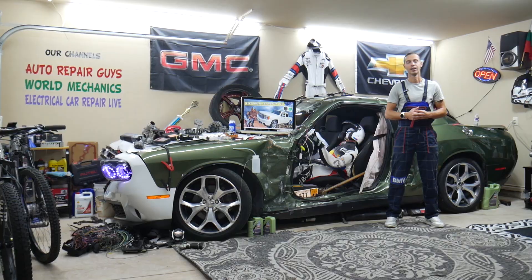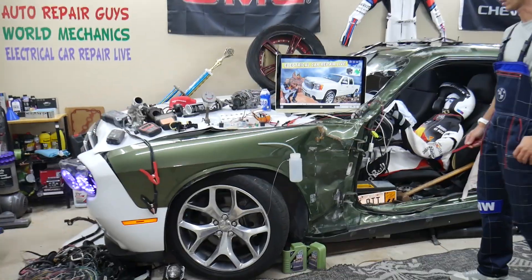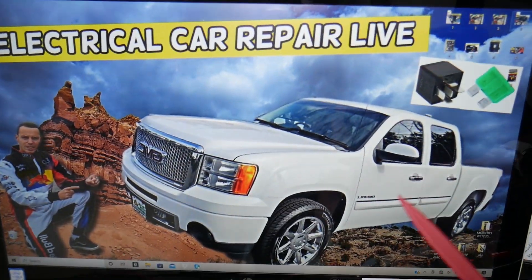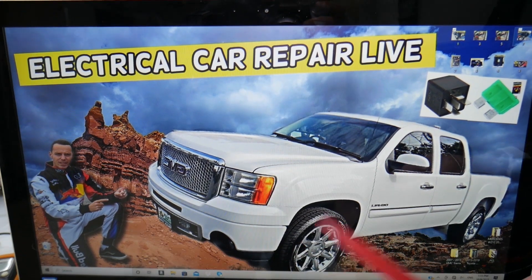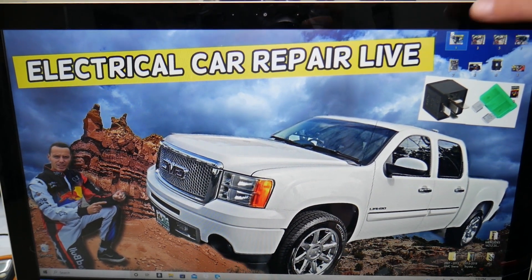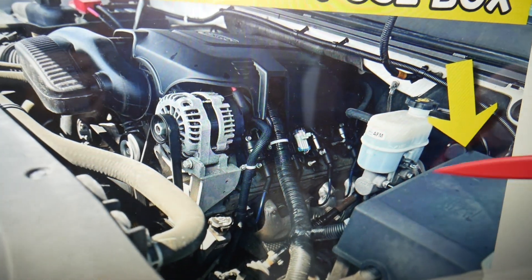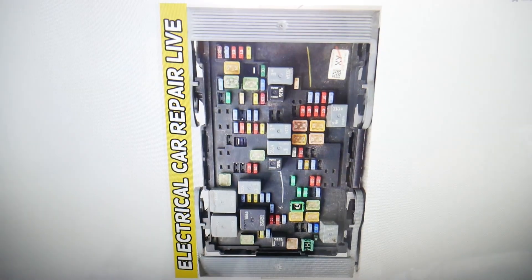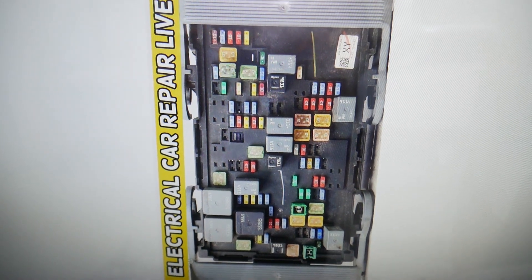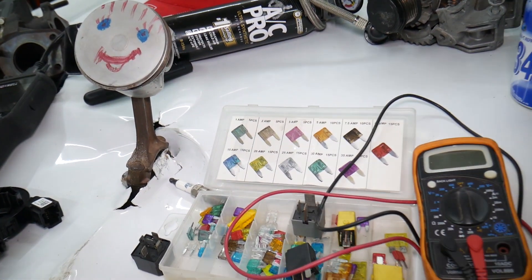So let's go ahead and start. The moonroof fuse — where you can expect to find it — we'll demonstrate on that generation GMC Sierra right here. You guys have multiple fuse boxes in that GMC Sierra, but today for the moonroof we need to work in the fuse box that's under the hood. If you open the hood, next to the brake pump on the driver's side, you have that electrical box. Open that cover and underneath you will find the main engine fuse box with a layout that will look like this one right here.